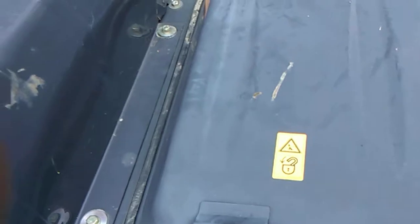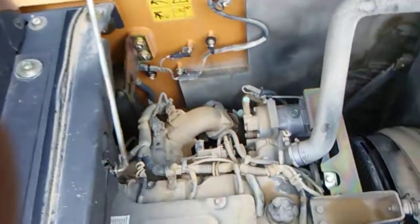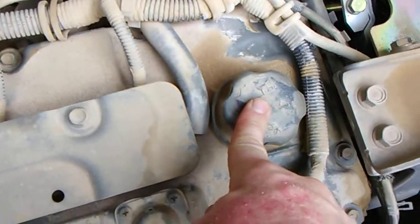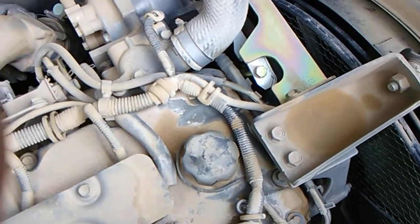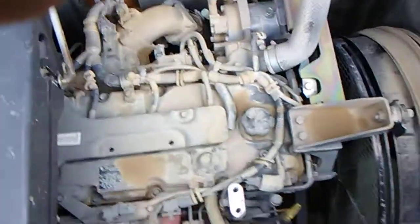Next, you get on top of your tracoe and open the cover to your engine. Right here is your dipstick — that's how you're going to check your oil — and right here is where you'll put your oil in. It takes a special oil that you need to talk to your Case representative about, and it takes three and a half gallons of oil to fill it back up.